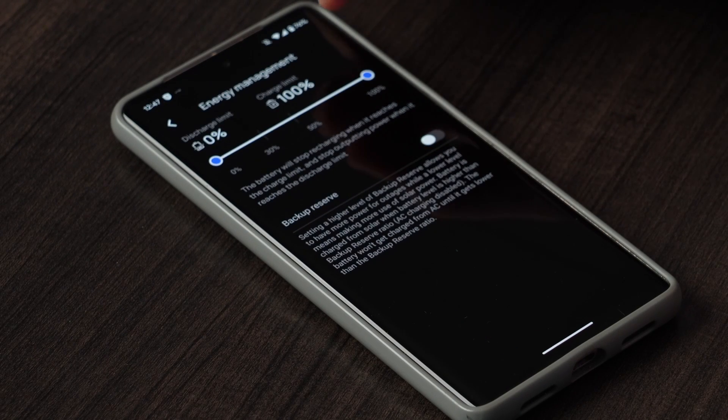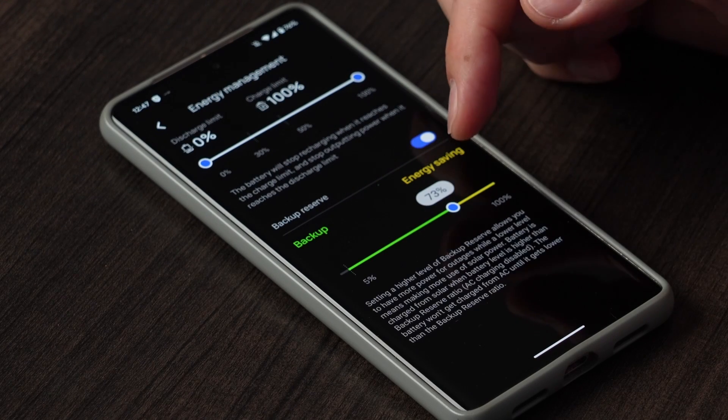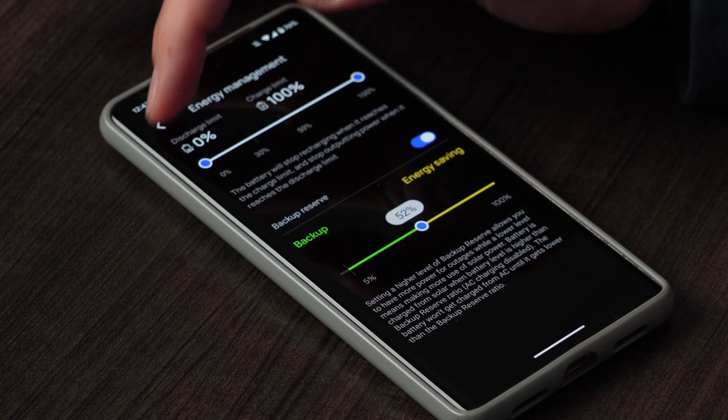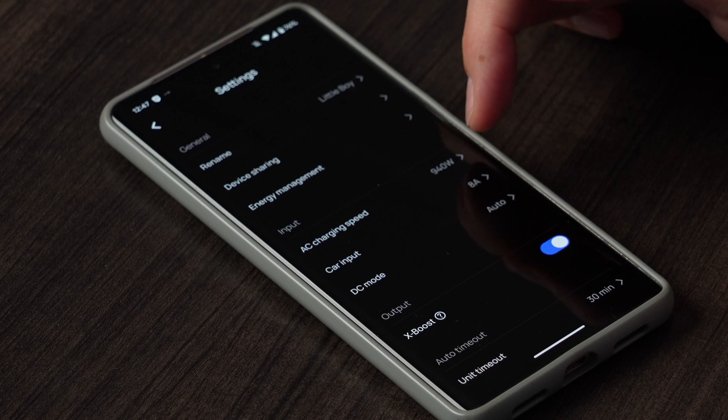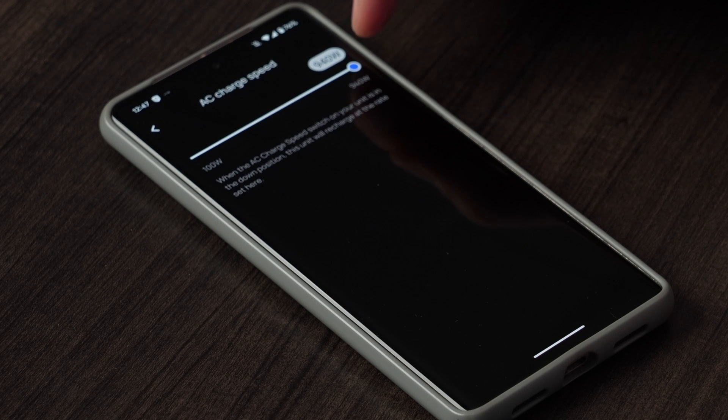Energy management allows you to limit the state of charge or discharge that you prefer. This will help you preserve the battery life, or you can prevent it from discharging so much that you lose all available power if you need to take it on an emergency run. You can also set a reserve limit for backup power — don't let the battery discharge past a certain point. Back in the main settings menu, you can adjust the AC charging speed for battery maintenance and a longer life, reducing it from the 940 watts possible all the way down to 100. If you prefer a longer overnight charge, that will help preserve battery life.